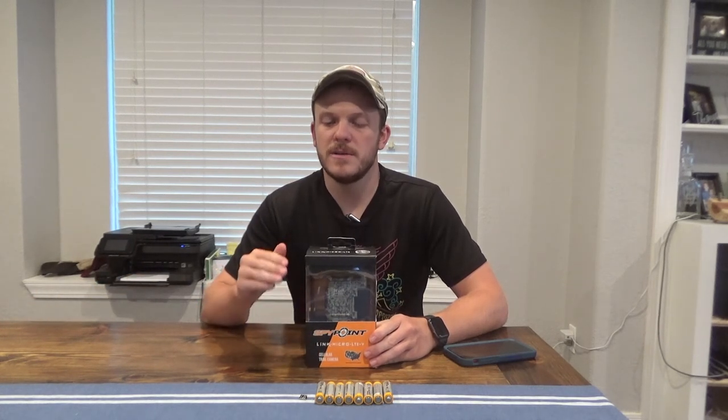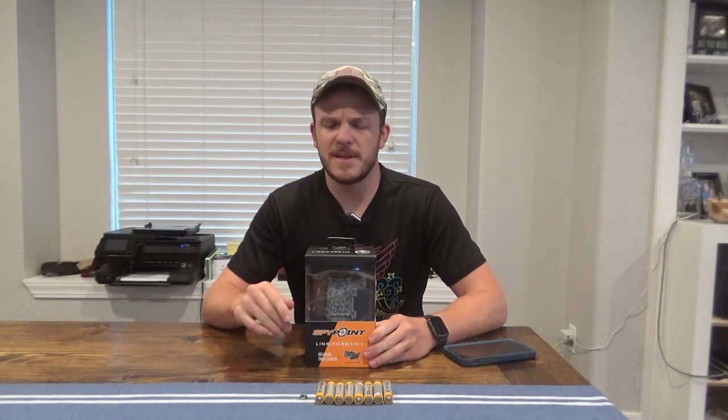Howdy and welcome back to Zeman Outdoors. Today I'm going to do an unboxing and setup of the SpyPoint Micro LTE camera. This camera is their 2019 model. They do have a new 2020 model that has a solar panel attached — I think it's called the Link Micro S LTE or something like that.